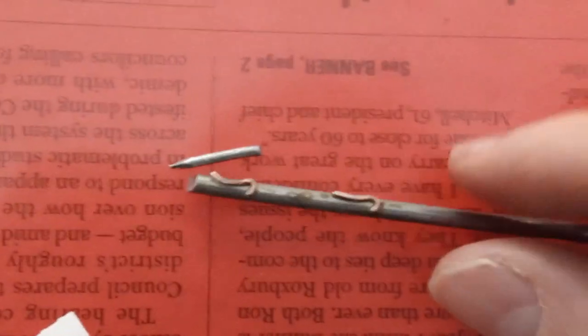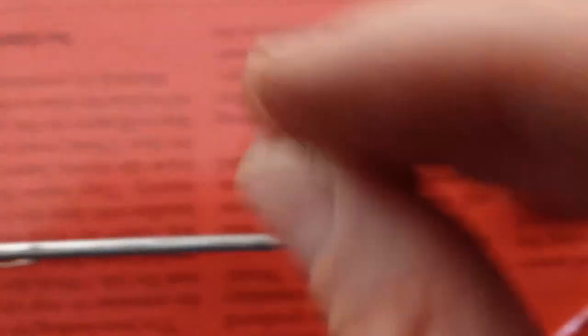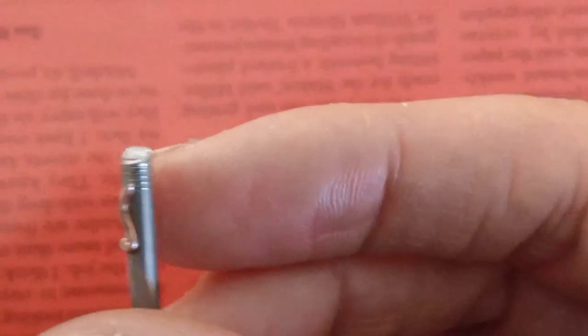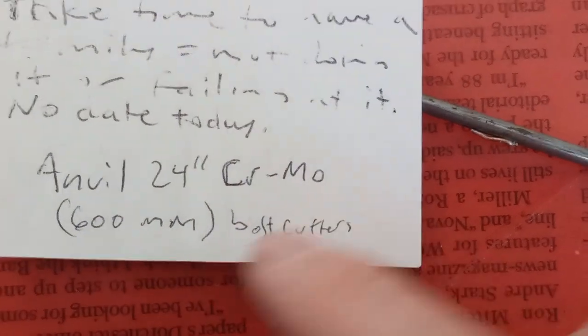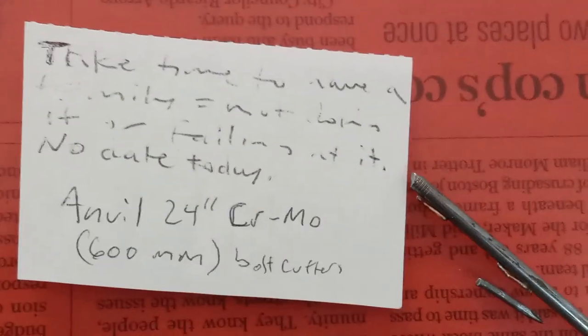I told you in one of the videos I was showing you these nails. I just cut this earlier, like an hour ago in the two spots, and then I was trying to file that down. What I need is like a Dremel rotary tool like I used to have. Anyway, it's better than it was. I used my Anvil 24-inch chromo bolt cutters, 600 millimeter, that I bought at Home Depot just over a year ago.